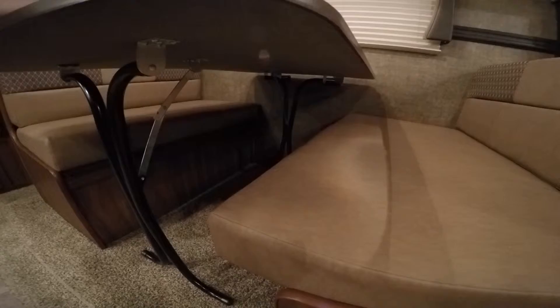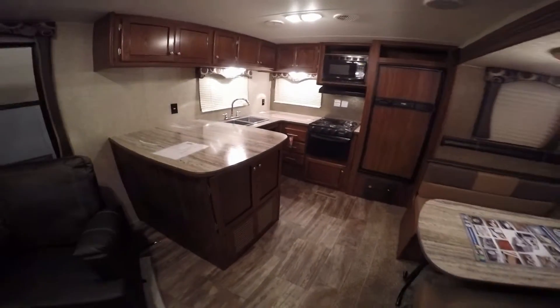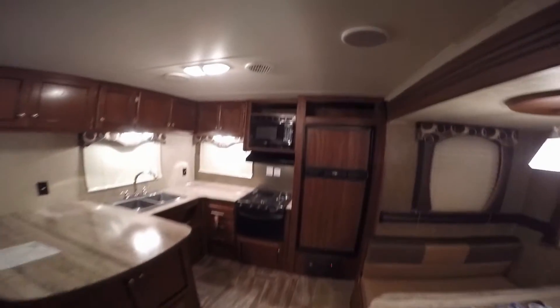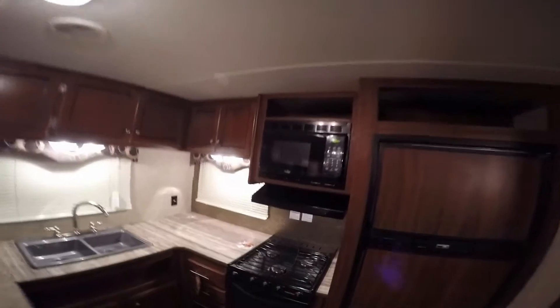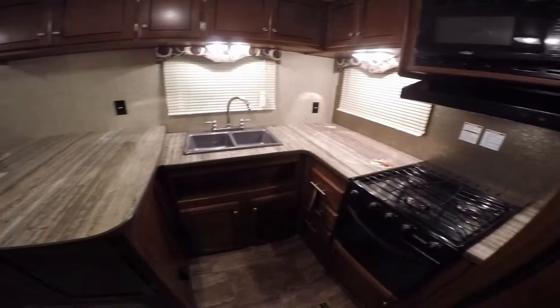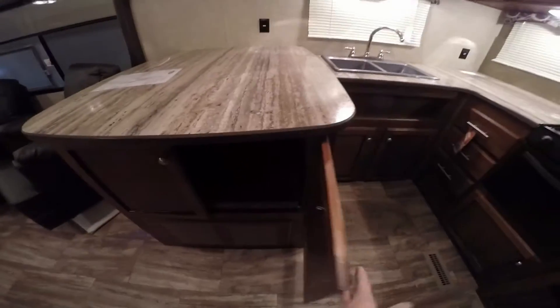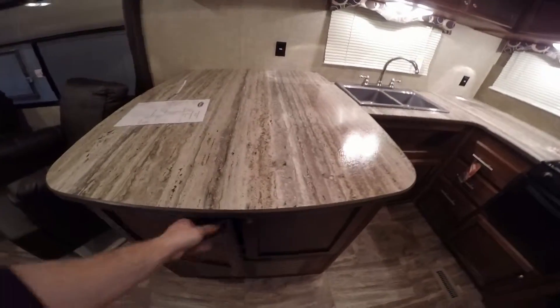You've got your table. Nice thing about this table is you can take it right outside. The dinette goes into a bed. Then we've got the big rear kitchen — we've got the refrigerator and freezer, microwave, stove top with oven, and just a ton of countertop space. I'll open this up right here — this could be a little pullout bar, nice storage area. A lot of storage.